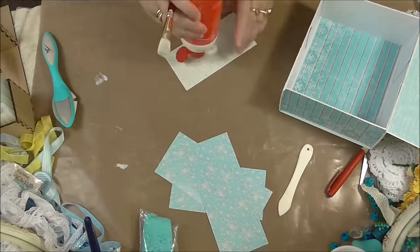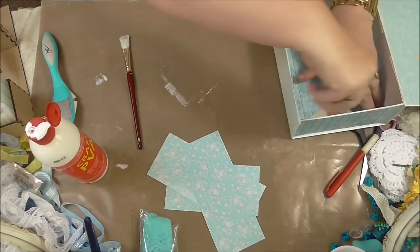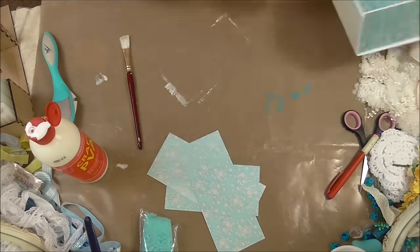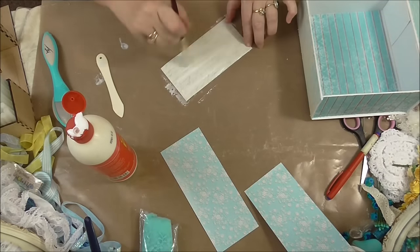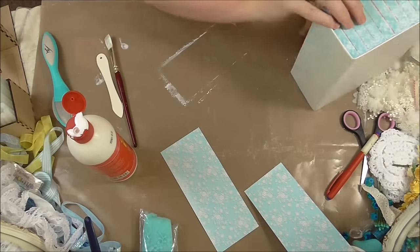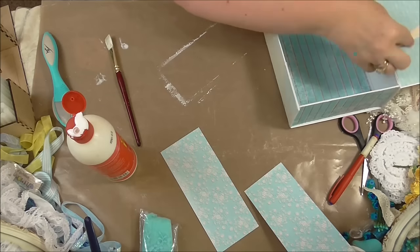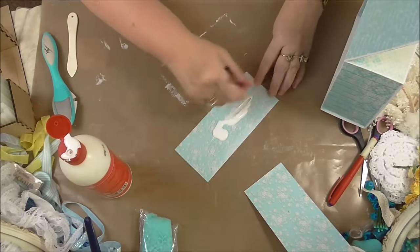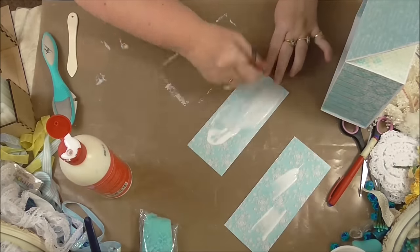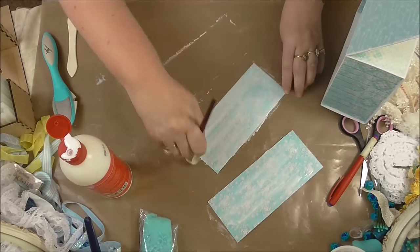Just cleaning my desk again, carrying on doing the inside. I have to keep wiping the glue off my desk, otherwise the paper gets dirty and it'll just rip. As I'm doing this voiceover, somebody's decided to do some drilling outside my window — it's always the way, but never mind. Everyone's had strict orders not to disturb me while I'm doing the voiceover.